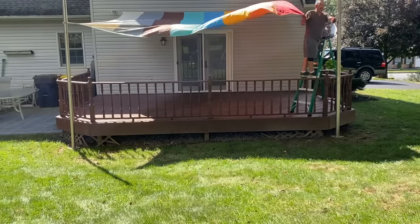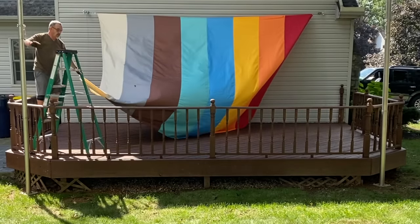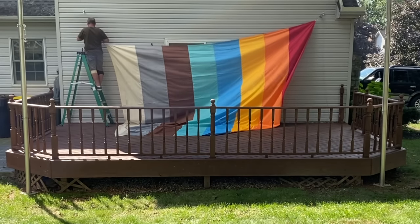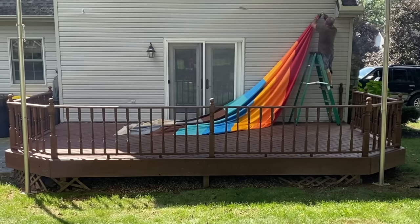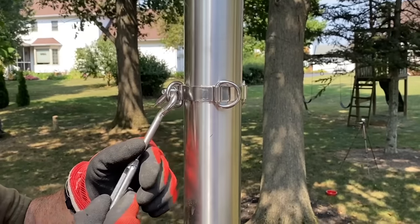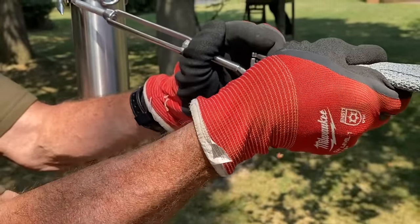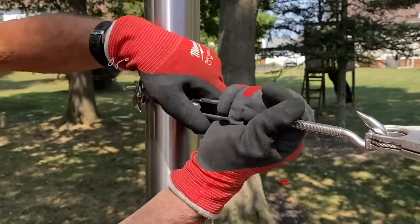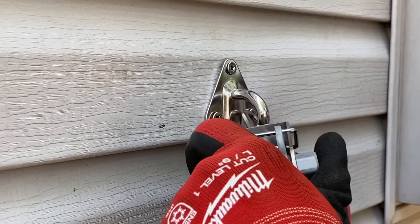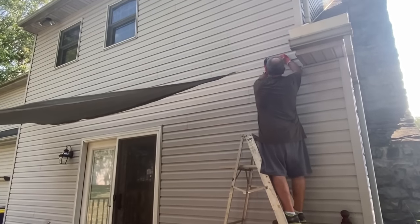Although this sail looks great, I wanted to swap it out for my super ring sunshade sail. I took down the waterproof sail just as easily as I put it up. Swapping the sails was a cinch, since I was able to use the same hardware for both. I like the super ring sail the best — it is the most durable, reinforced, and heavy duty of Colortree's shade sails, meant to withstand the harshest of conditions.